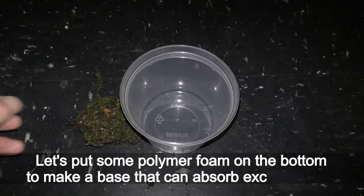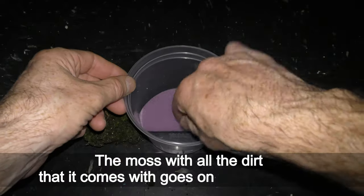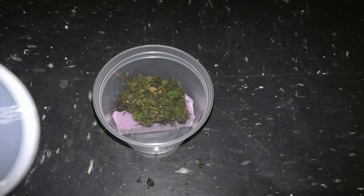Until I build a large enclosure, I decided to keep it in a 16 oz plastic container. I put some polymer foam on the bottom to make a base that can absorb excess water. The moss, with all the dirt it comes with, goes on top of the base. I didn't wash it — there could be insects, worms, and who knows what else in this dirt.